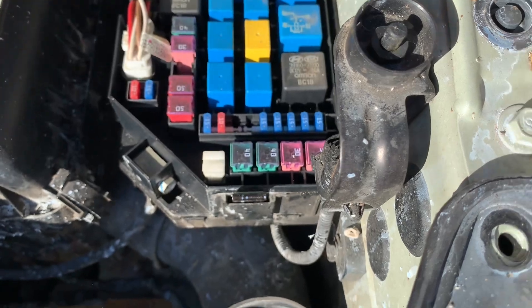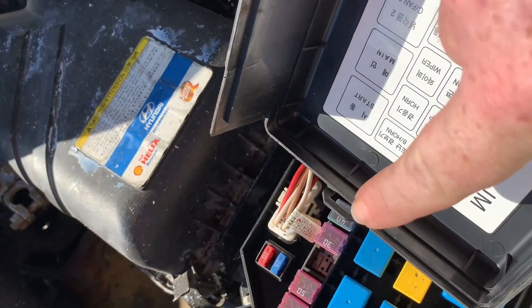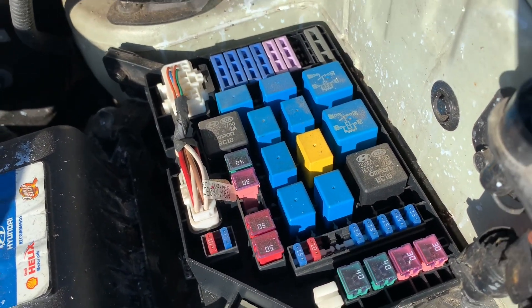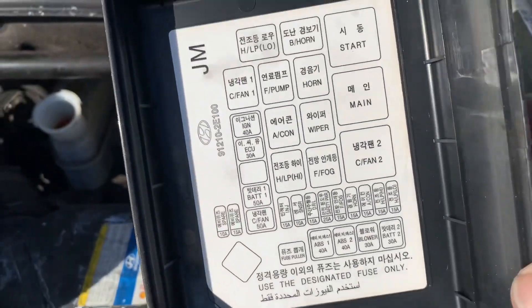On the back side of that cover there will be a little catch here. Underneath that cover you'll see the fuses and relays. On the back side of this cover it'll have the fuse and relay positions labeled also.